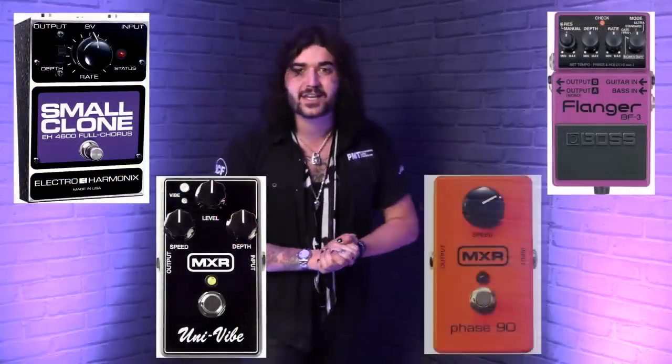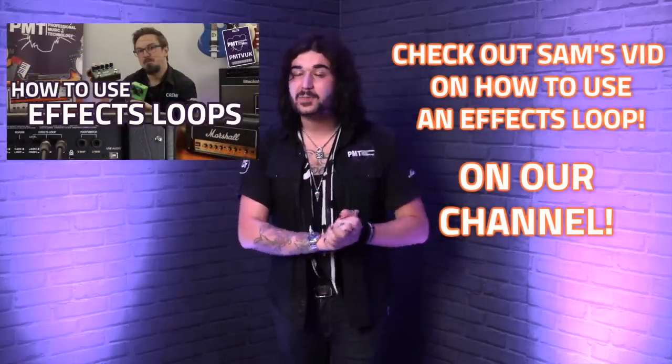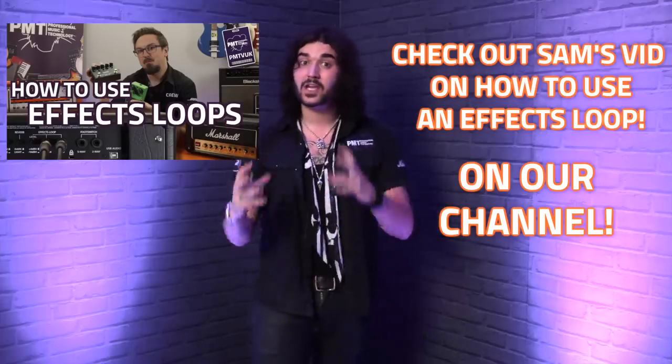Again, totally subjective — if you don't agree with that, it's fine. After your overdrives and distortions, you normally find some modulation pedals: choruses, flanges, uni-vibes, phasers — all that fun — and finally ending on delays and reverbs. If your amp has an effects loop, always experiment with putting choruses, delays, and reverbs in the effects loop, especially if you're rocking an overdrive sound with your amp. The delays, reverbs, and some modulation pedals will sound better in the effects loop of an overdriven amp than in front of it.